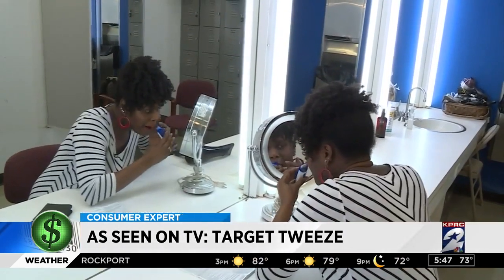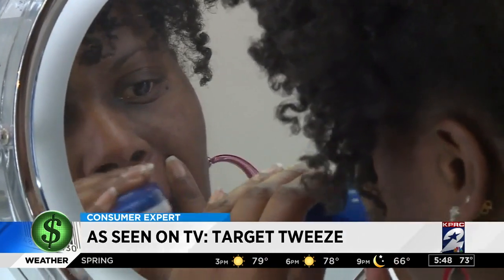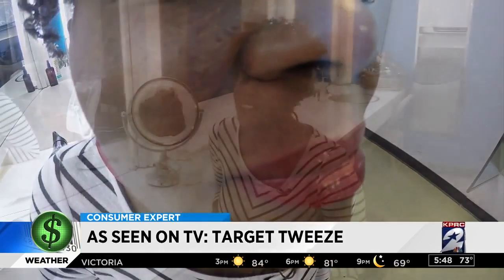She even gave it a second shot, hoping she was doing something wrong. But in the end, Target Tweed — which cost us $19.99 — missed its mark. It didn't even get the longer whiskers on the side. Absolutely not. I wouldn't spend that for it.